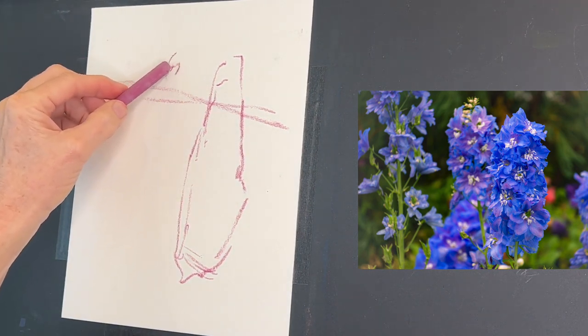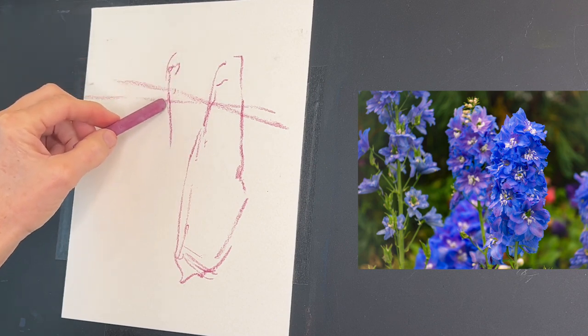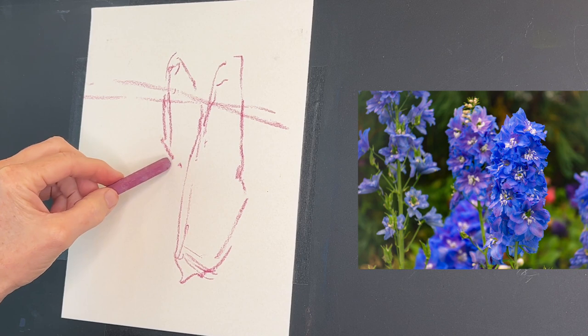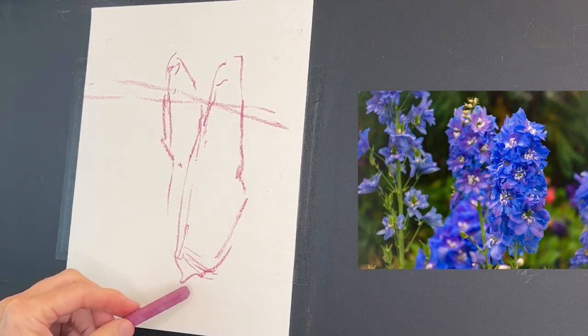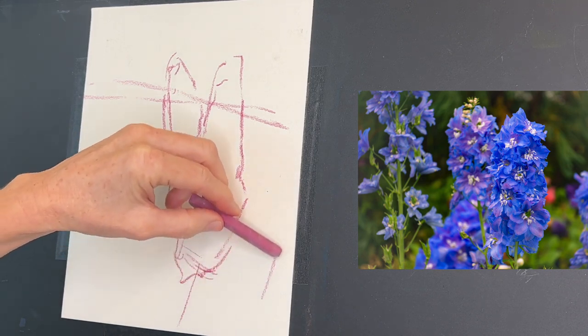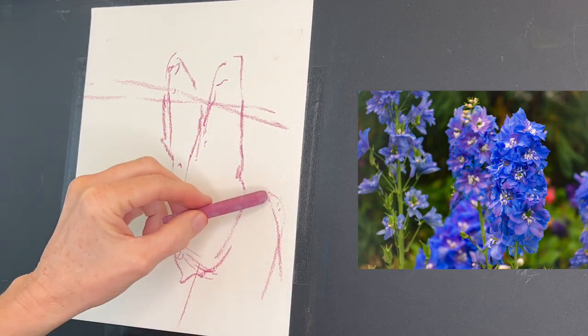I want to keep this simple because it's really these flowers in these larger shapes that make this painting. I'm keeping it very gestural and placing things where I think it will make a nice composition.